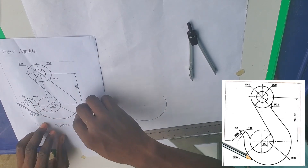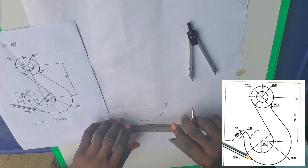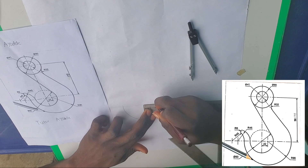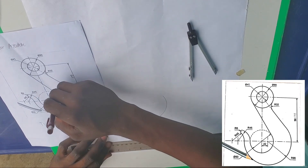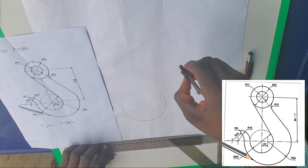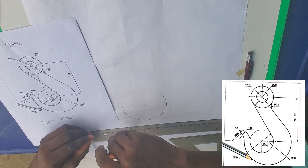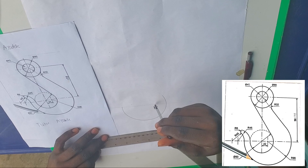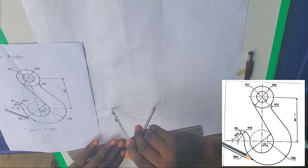So let's do that — measure 22, which is 2.2 centimeters from the center. The radius of this second circle will be 90 millimeters, which is 9 centimeters. It is very large.